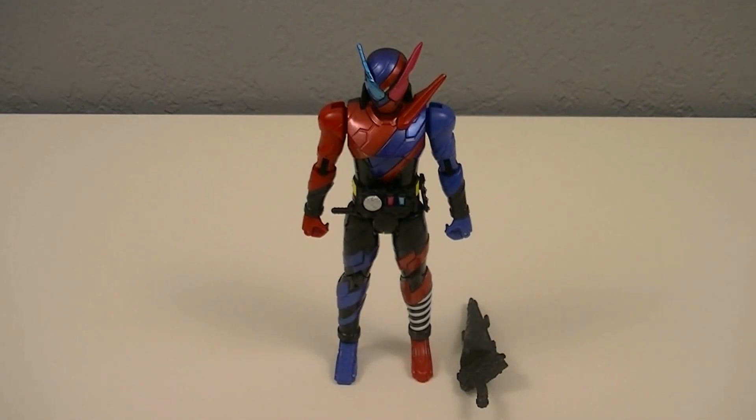Hey guys, Kyriex50 here with another review. This time I'll be reviewing the BCR-01 Kamen Rider Build Rabbit Tank form from Kamen Rider Build. This is the first entry in this year's action figure gimmick line, and for that we need to start with the base form. This includes two things: the figure itself and one accessory.